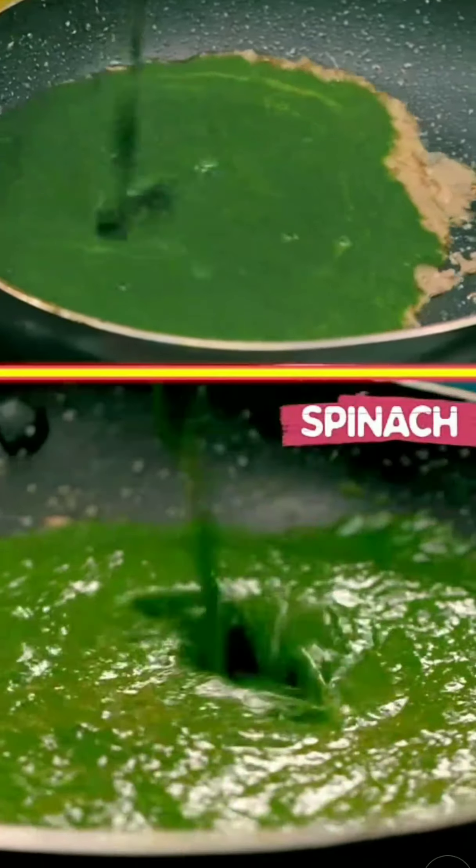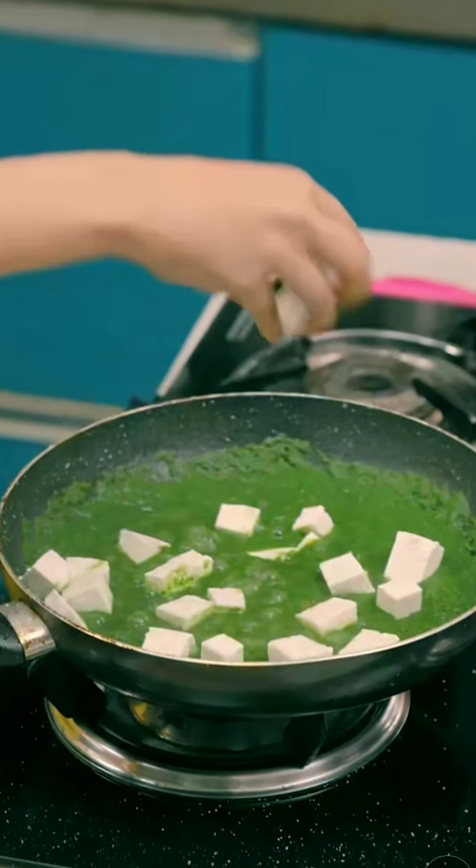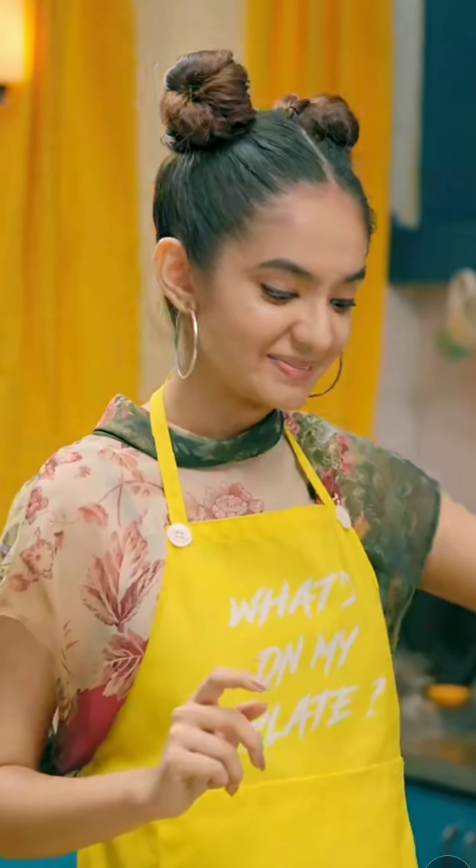Now I'm going to put the palak in. There was a friend of mine who didn't like palak paneer. I made palak paneer for them, and now they're a big fan. Yum, yum!